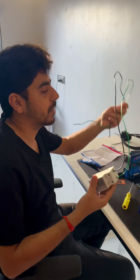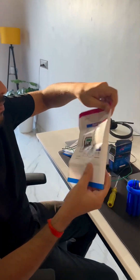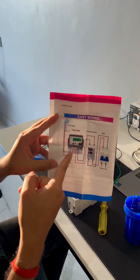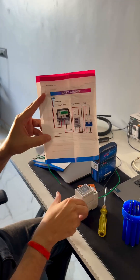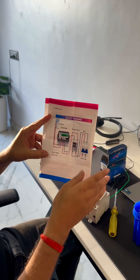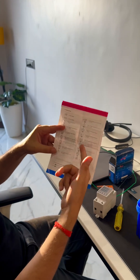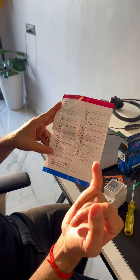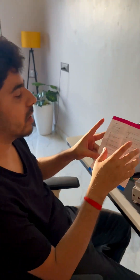The connection should be like this: from grid supply it comes to your electric meter, from the meter it redirects the output to this voltage controller, and from that to the load. To set it up there are around 15 modes — you can set under voltage, over voltage, under current, over current, delay timer, and more.